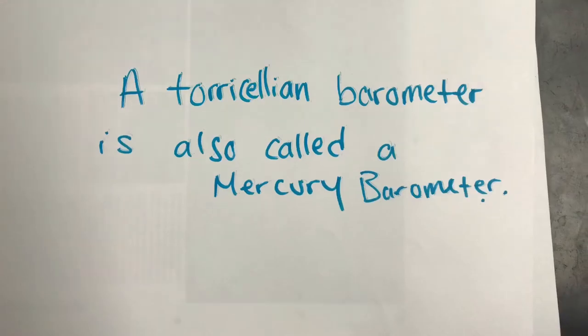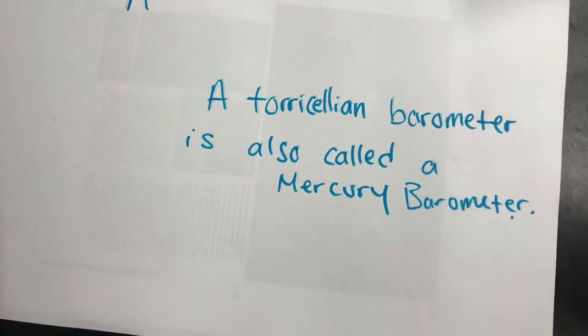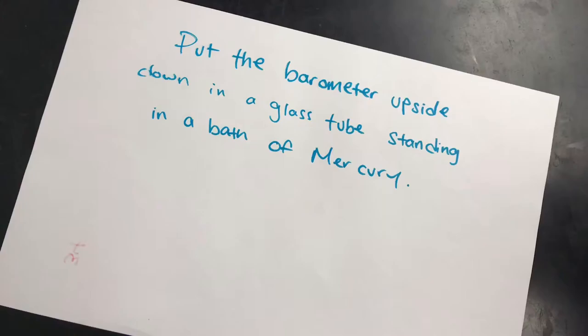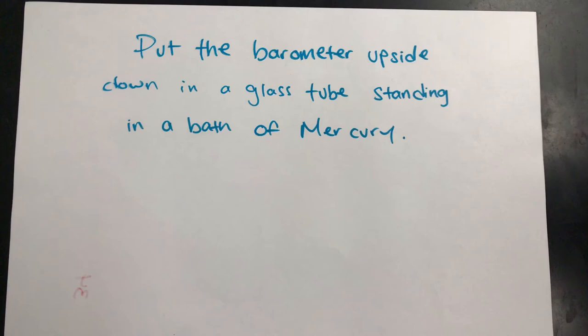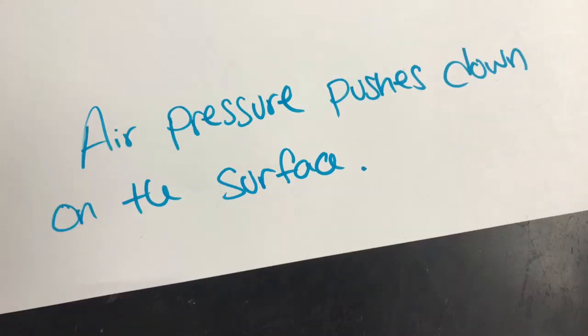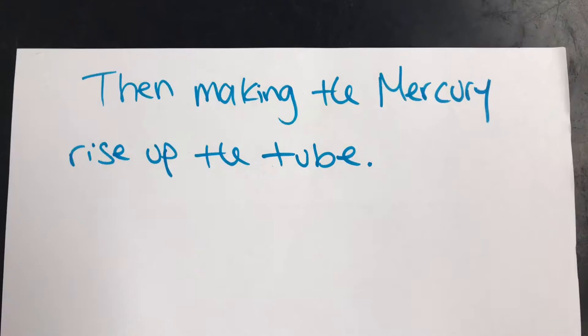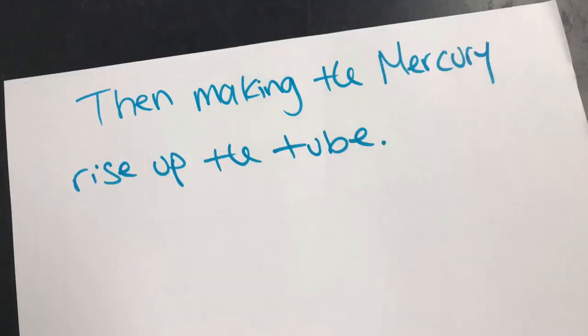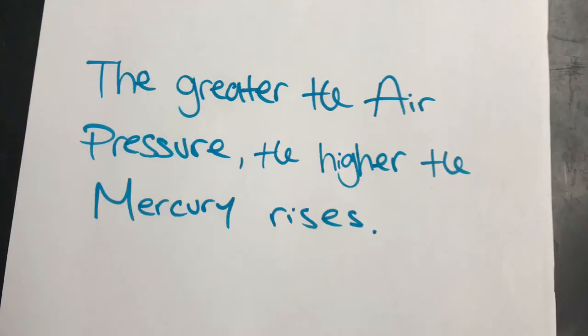A Torricellian barometer is also called a mercury barometer. Put the barometer upside down in a glass tube, stand it in a bath of mercury. Air pressure pushes down on the surface, making the mercury rise up the tube. The greater the air pressure, the higher the mercury rises.